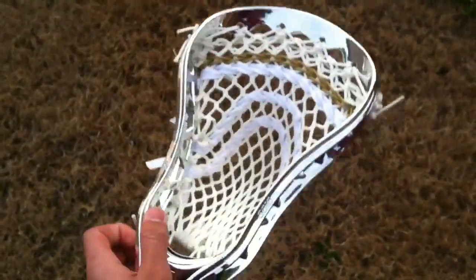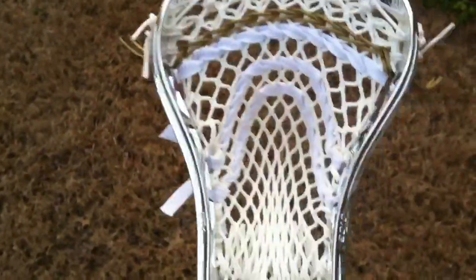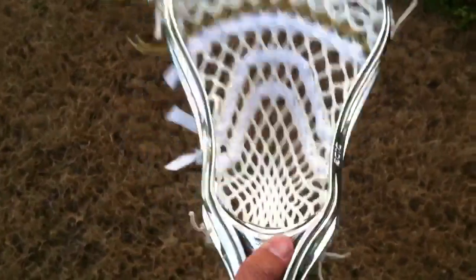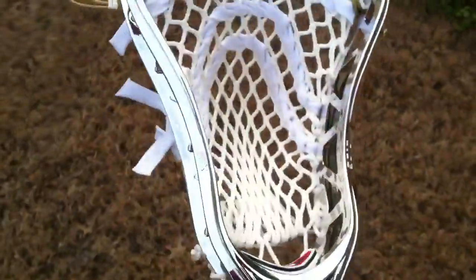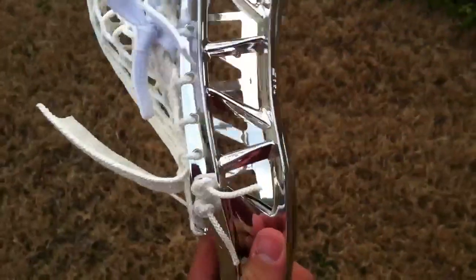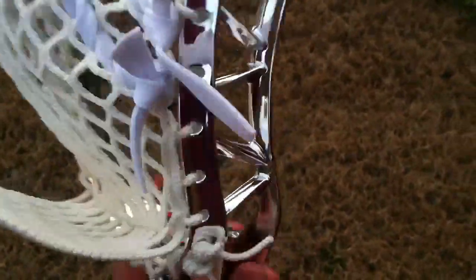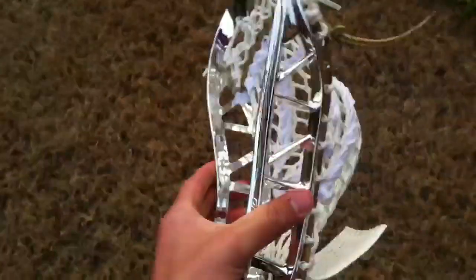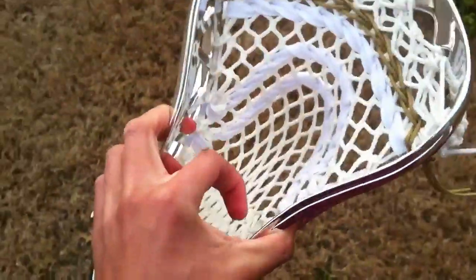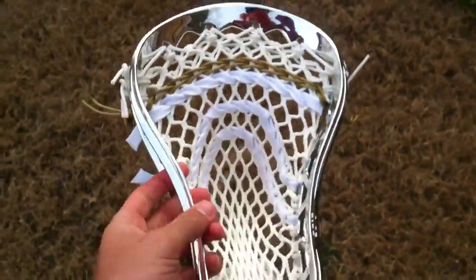I've owned a chrome head before and they chip a lot and they're actually really stiff. So if you're a defensive player I would probably check one out, especially X10s — they're really really flexible once they get broken in, but chrome heads tend to stay a little bit stiffer.